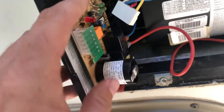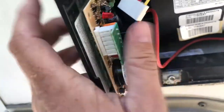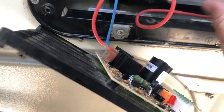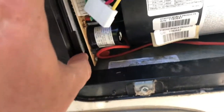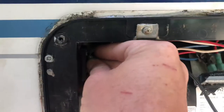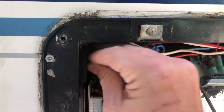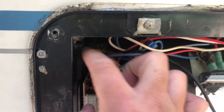I got the board mounted now. You can just slide her back in — you want to make sure that you're not catching any wires. It's hard to videotape and install the product at the same time. Now we have this little butterfly nut — put it right here, tighten that up, and put it on.